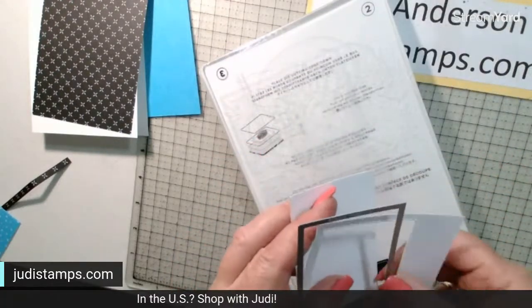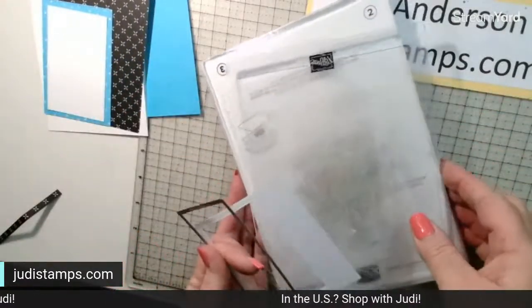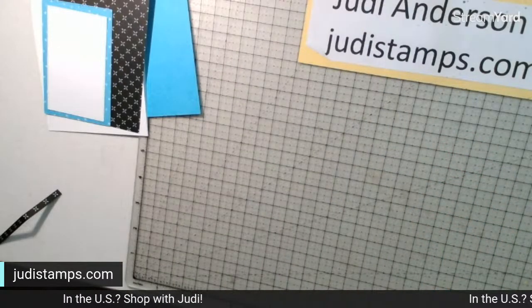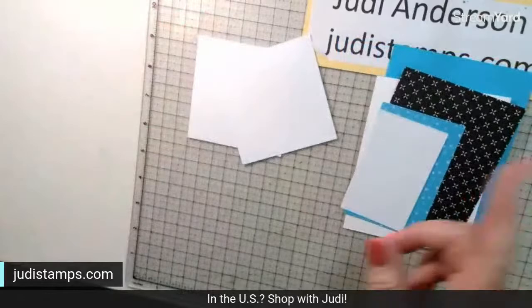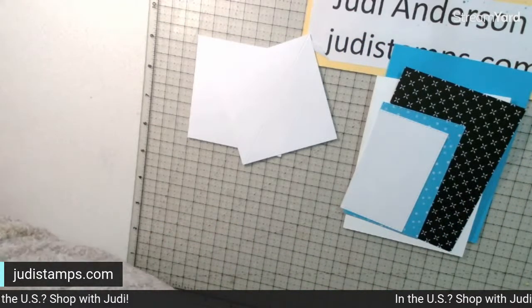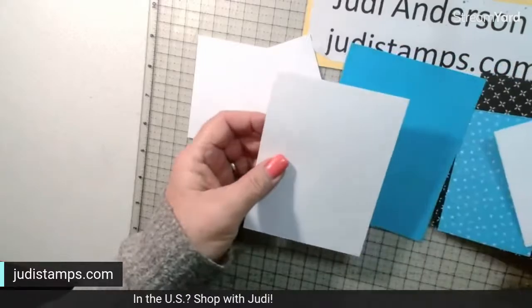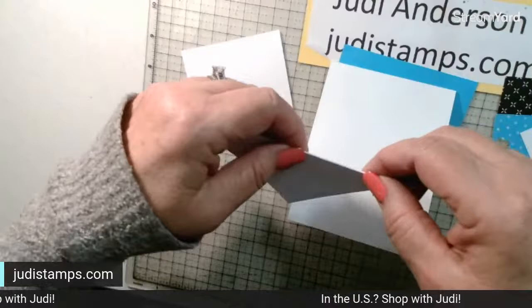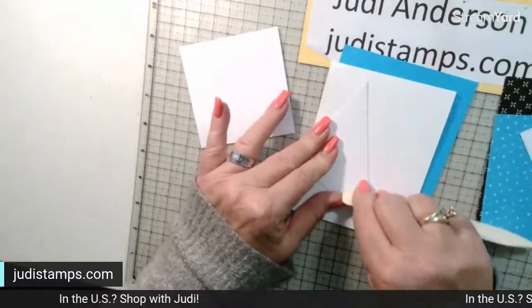I was just going to say something but I don't want to jinx myself, so I'll tell you at the end if I remember. Now that we have all these pieces, we want to fold those scored squares and use our bone folder to make a nice crisp fold.